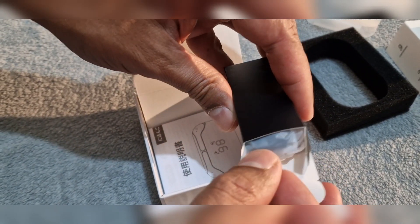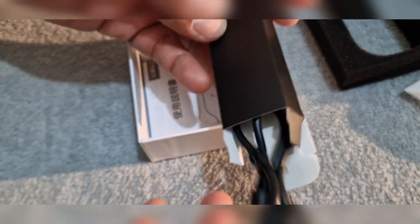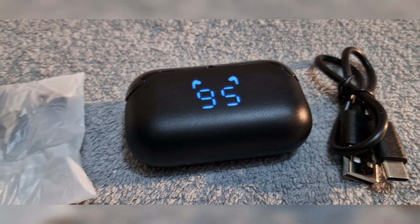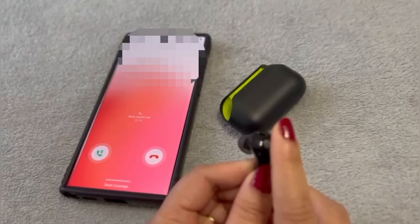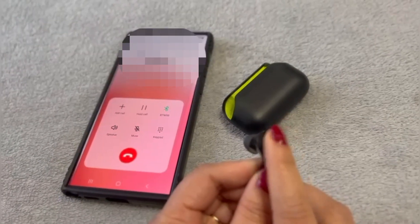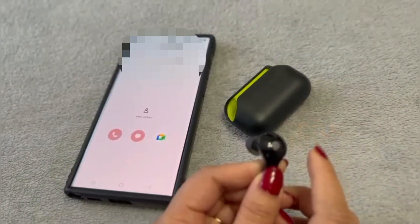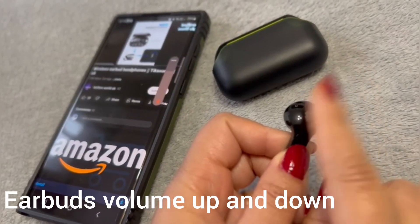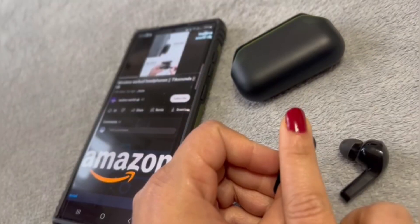The box comes with amazing touch earbuds. You can operate them with touch and it comes with power cables and variable sizes of earplugs. It has an amazing touch operating system which makes your life much easier.